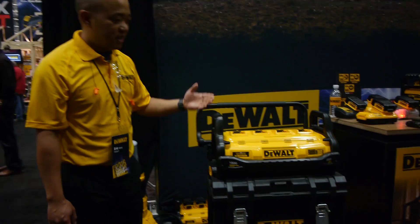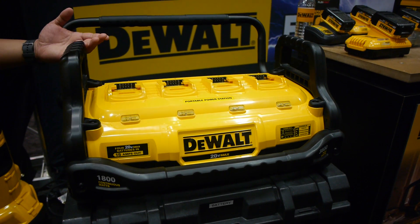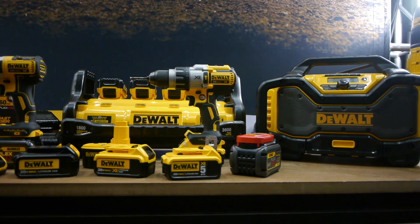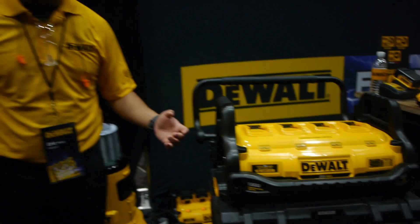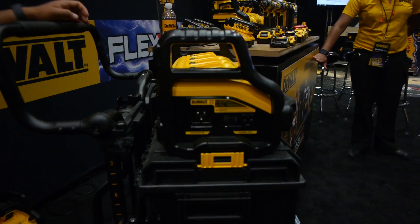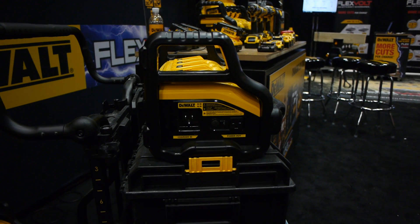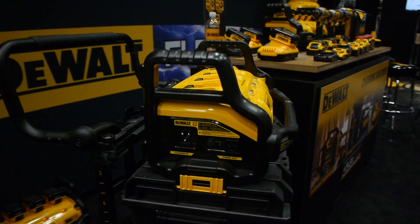What I'm going to show you today is this portable power station. What this does is it takes the power out of four batteries at the top — either a 20-volt max or you can use the new FlexVolt 60-volt batteries — and it converts it into 120 volts AC. On the side here you can see the power outlet that you can connect practically any tool or other device to.